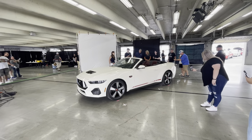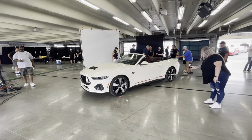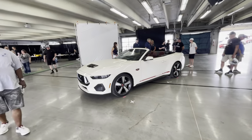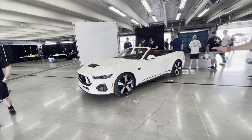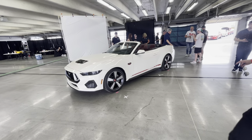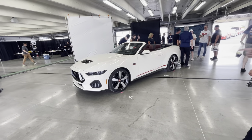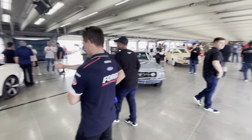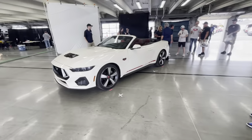Howdy folks, Nathan coming at you from Charlotte, North Carolina at the Speedway, and this is the 60th anniversary Ford Mustang GT. What we're looking at here has a variety of components on it built in homage of the original Mustang from — depending on how you say it — 1964 and a half or 1965. Let's talk about this car; we also have a slew of other vehicles here commemorating the 60th anniversary.